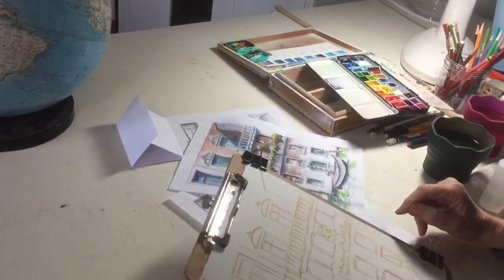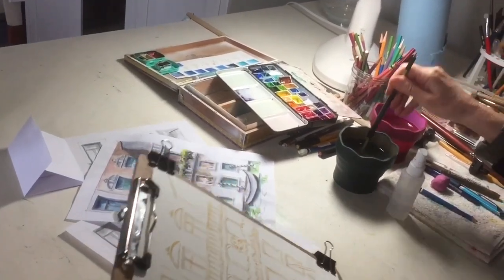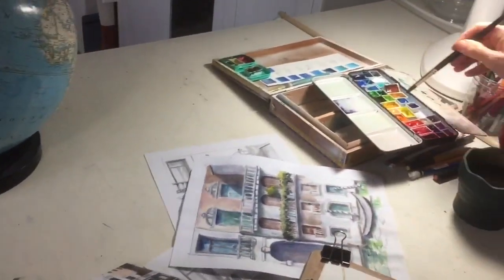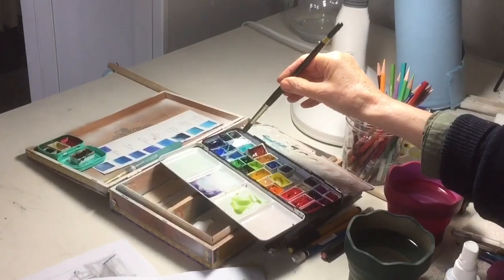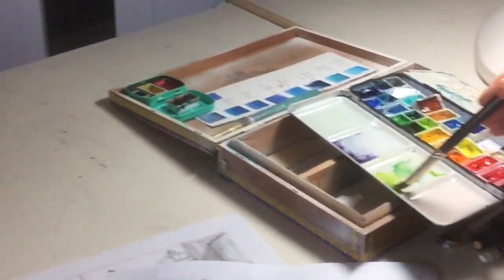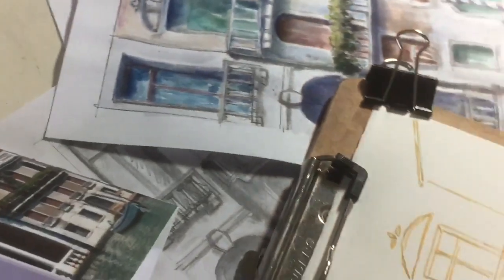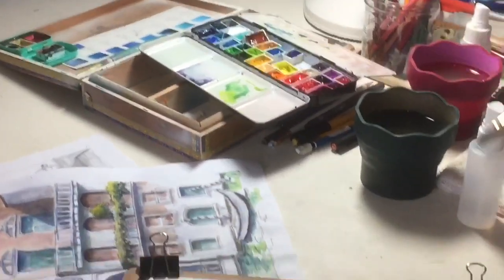I'm going to try to use just a few colors — some of the colors that are in the building — and leave a lot of white. I'll start with the lightest color in the water, which is a very pale yellow-green. I'll take a mix of sap green and some phthalo blue with a lot of yellow. I'll put the yellow in first in just a few areas, kind of in a curvy S-pattern, as fast as I can.